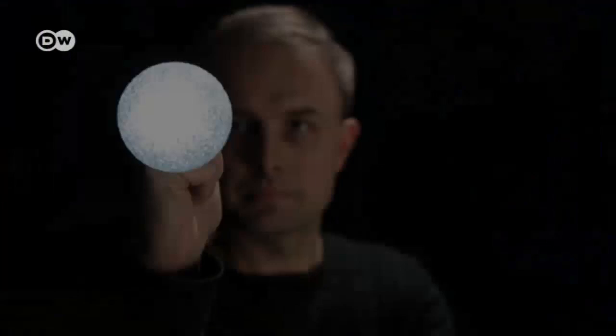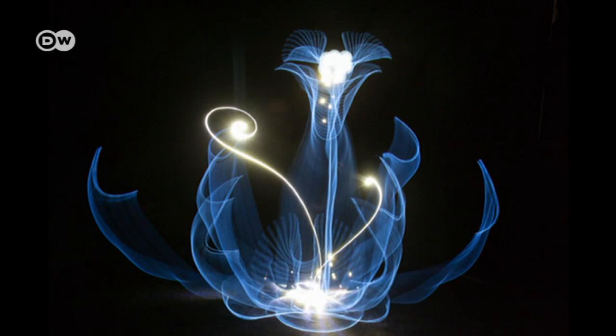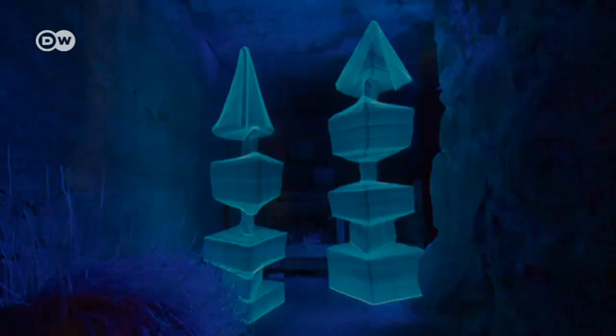When Hanu Huhtamo plays with light, the results are magically glowing flowers of the night. Blinking lamps turn into radiant creatures from another world. Hanu calls this art light painting.